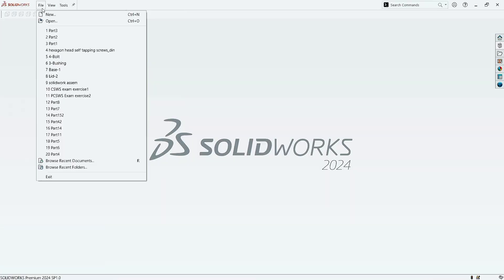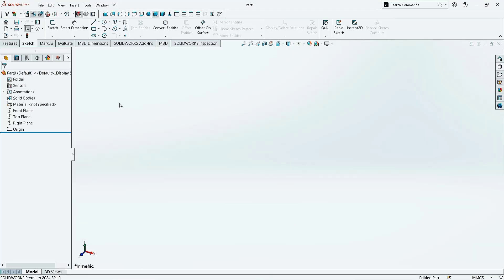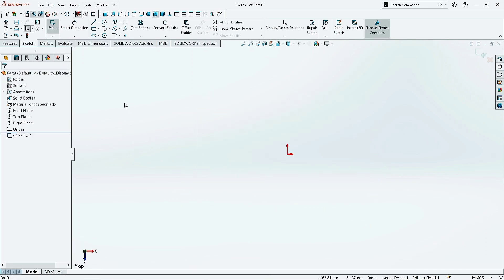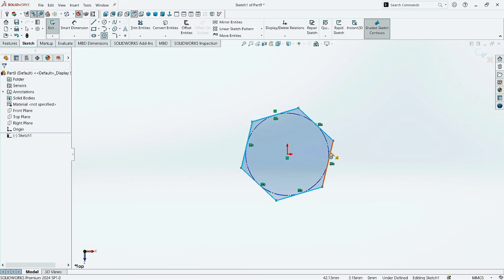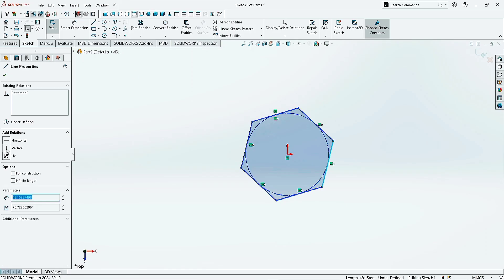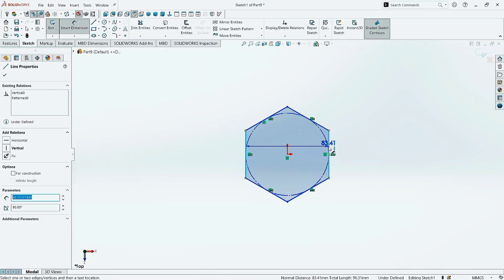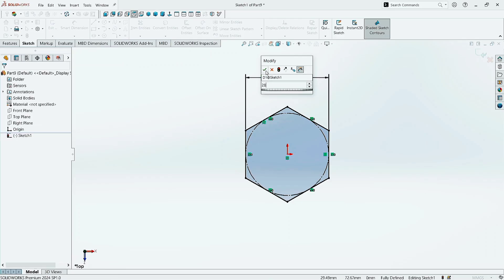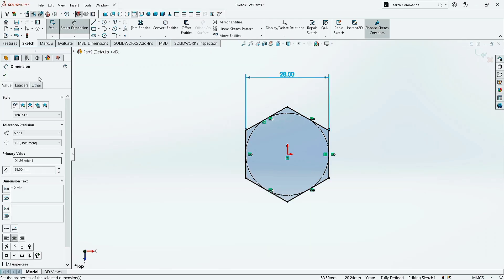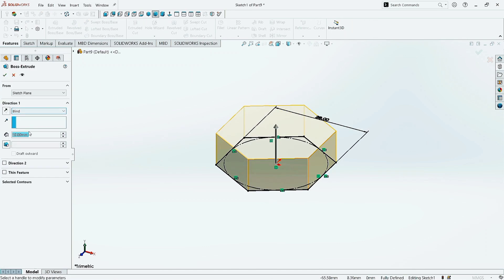Go to the File menu, click on New, click on Part, and then click OK. Go to Sketch and select the Top Plane. Now take the Polygon command and draw here at the origin. Click OK. Select this line, click on Vertical, and click OK. Take the Smart Dimension command. Select this line and the opposite line. Give the dimension as 28 mm. Click OK. Now go to Features and select Extruded Boss command. Give the thickness as 12 mm. Click OK.